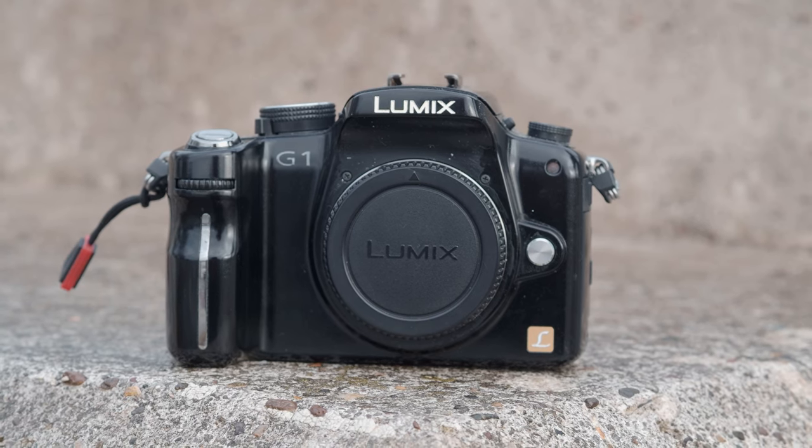Today we are going back in time — back to a time before full-frame mirrorless cameras, back to a time when DSLRs were dominating the photography world, and back to a time when people were getting quite excited about the newly announced Canon 5D Mark II. We're going back to 2008 to revisit the OG, the granddaddy, the very first micro four-thirds camera: the Lumix G1.